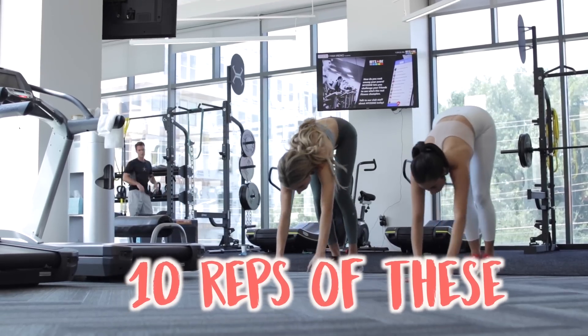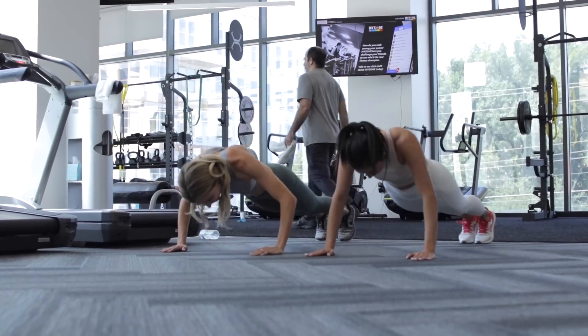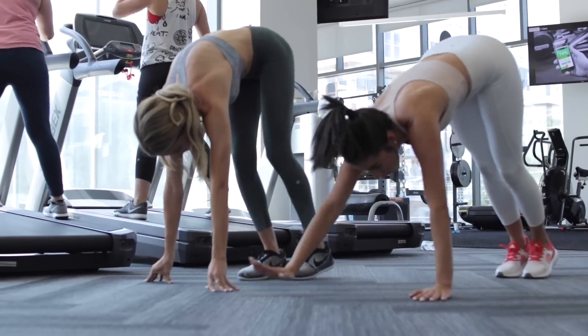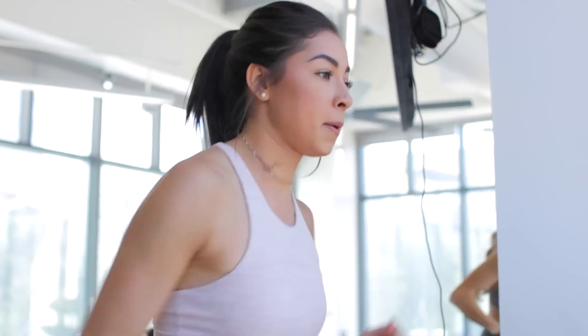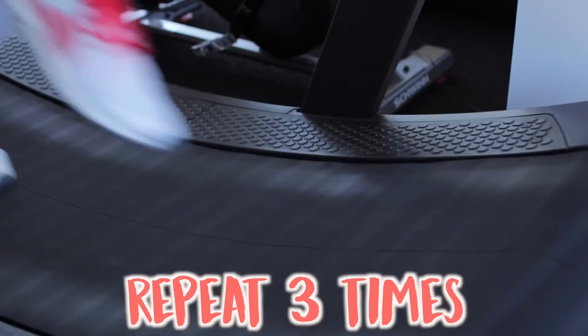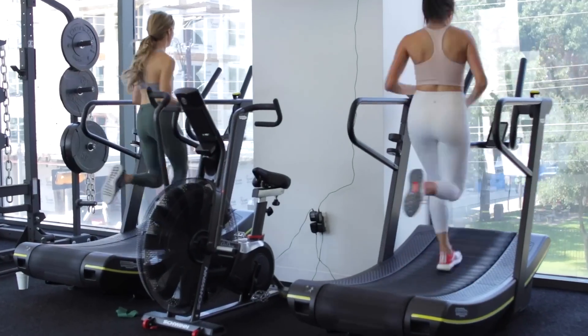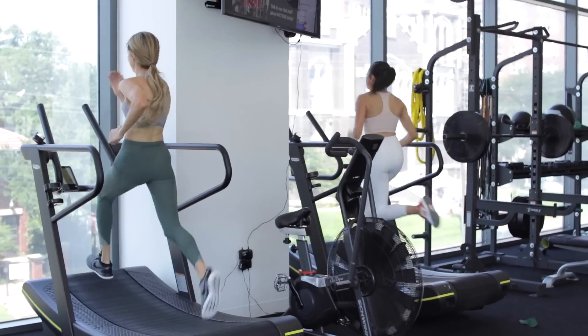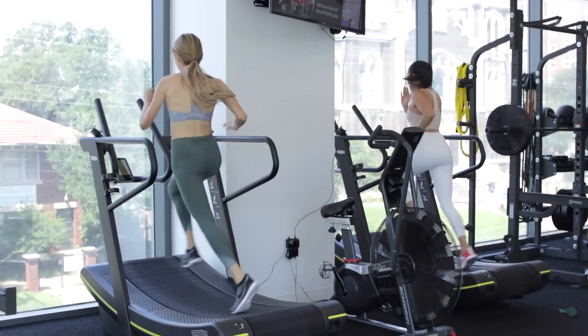The next thing we do are these walkouts. You basically walk your hands out, do a push-up — you can even do two if you want to make it more challenging — and then walk your feet in. They're pretty hard but they work. The next thing we do is run as fast as we can for 45 seconds straight and repeat this three times. At first you will be dying — I still am most of the time — but you get used to it. It warms up your muscles and they kill but they work.